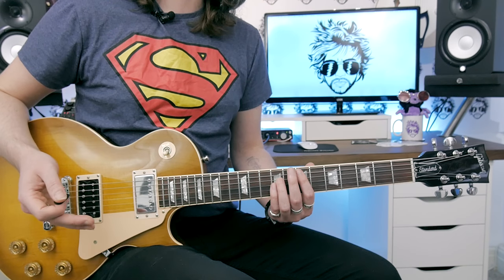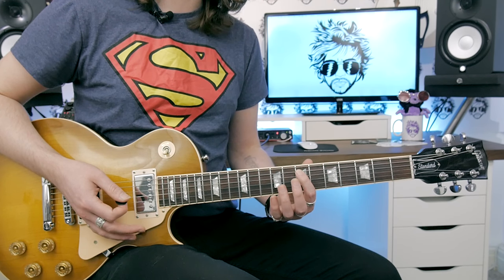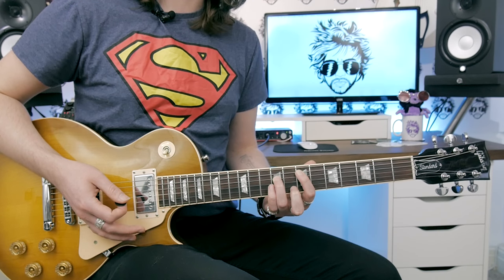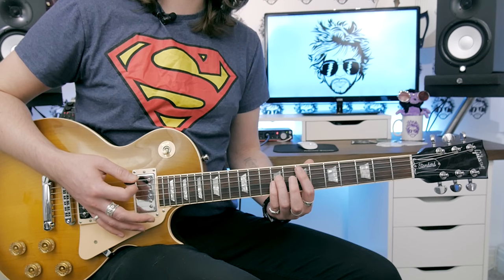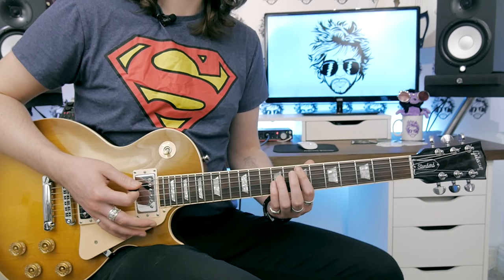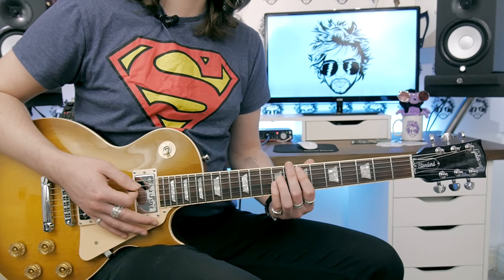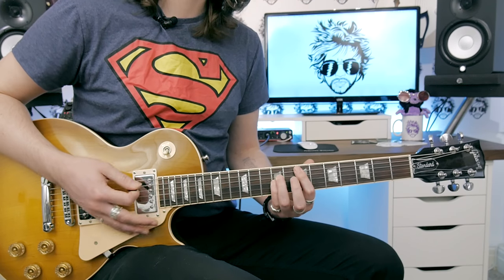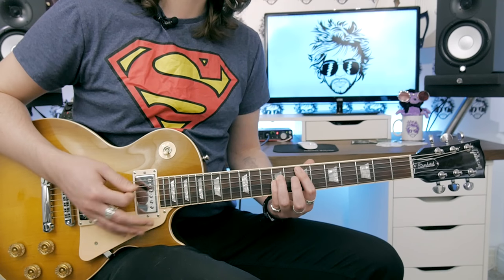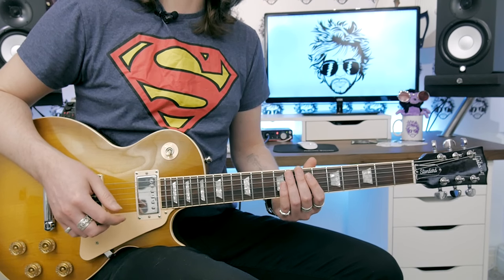The chords that go behind the solo couldn't be simpler. You've got a fuller E5 chord this time: index finger on the 7th fret of the A, 3rd finger on the 9th fret of the D, and 4th finger on the 9th fret of the G. We're going to hit it once, remove the pressure, keep it tidy with the right hand, and hit it again. I'm putting a little bit of a percussive tap in there so you can understand the rhythm and timing.